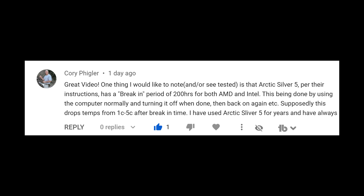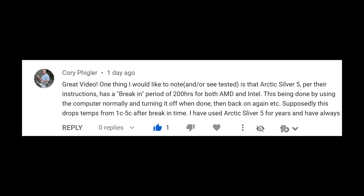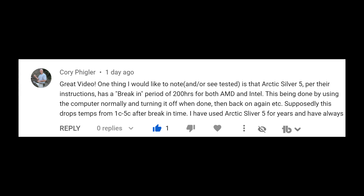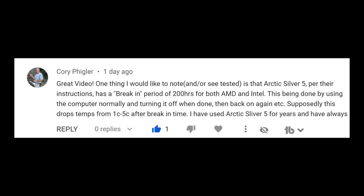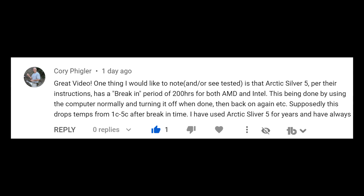It's time for another thermal paste video, and this is in response to several comments on my videos about thermal paste which are criticizing the methods in which I and others like myself use to test these thermal compounds. Such as this comment from Cory Filger. He says Arctic Silver 5, per their instructions, has a break-in period of 200 hours for both AMD and Intel, done by using the computer normally and turning it off when done, then back on again.